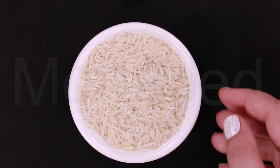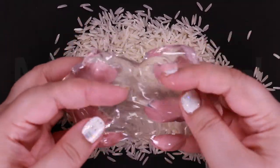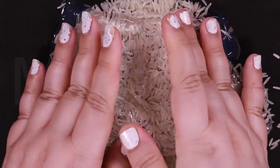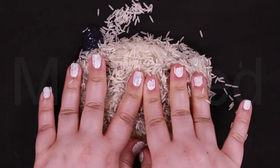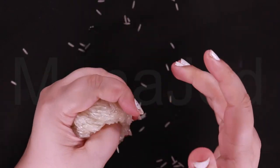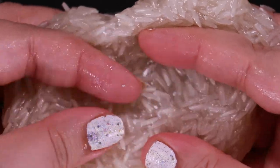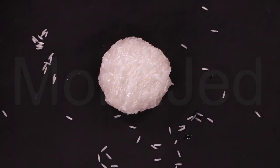Rice slime. Here I have some rice — uncooked of course. I'm going to be adding store-bought crystal clear slime to the rice. Adding the rice is going to offer a great twist on the texture — it provides additional tactile sensory feedback. Adding rice creates beautiful, highly reflective slime that you will have fun squishing.